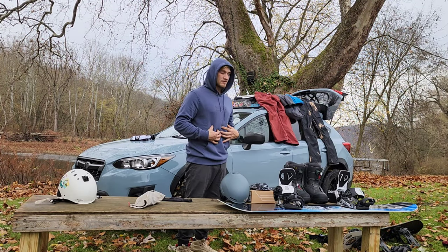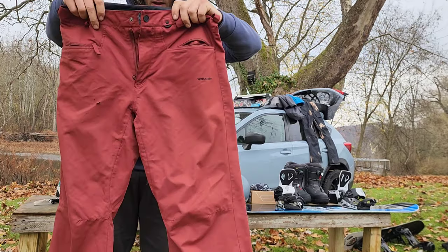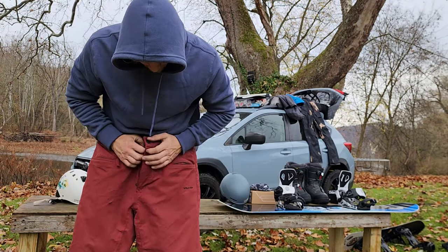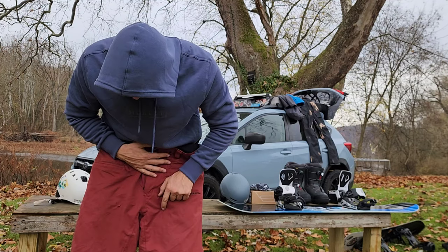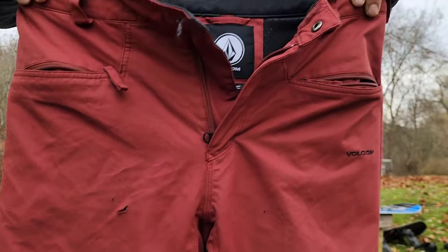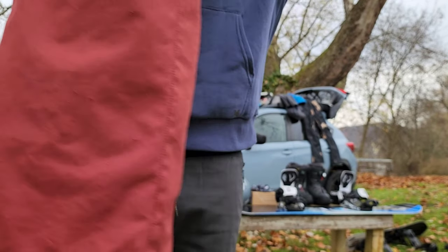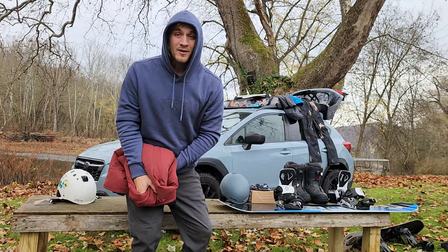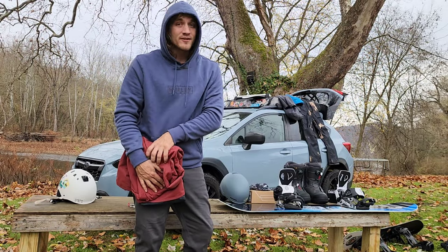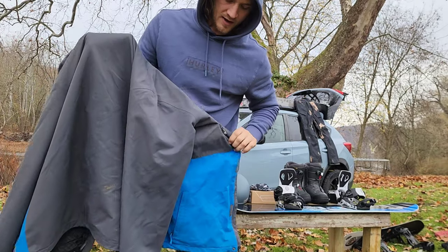Now we're gonna get to the bibs, pants, under layers, everything. What I started with here are hand-me-down Balcoms — pre-cut, pre-burn hole — taking a beating. They look three years old. I might hand them down to somebody. Off with everything else.